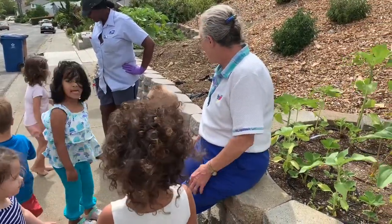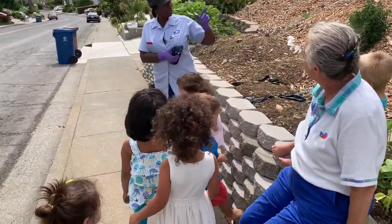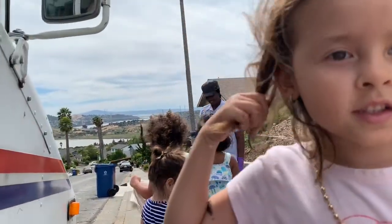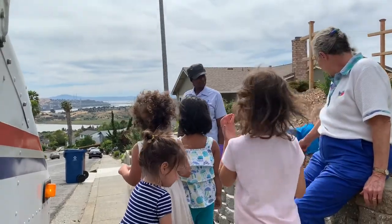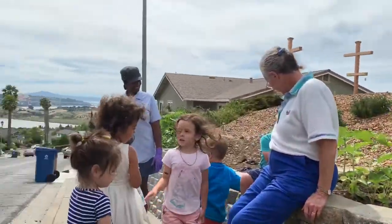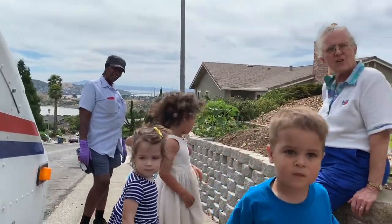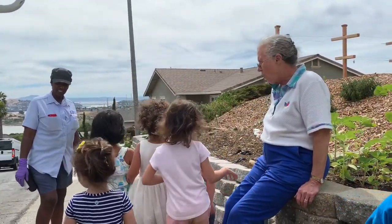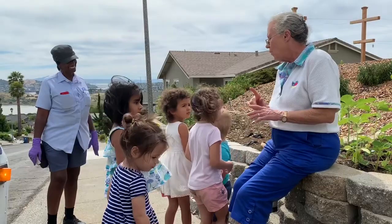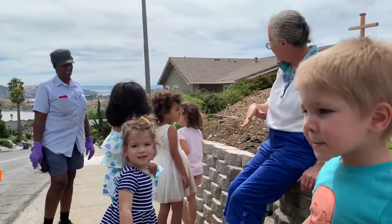Does anybody want to ask our postal carrier anything? When I bring you a package, I have to make sure I bring it to the right place. And if I don't, I can go back and look at it and see where I put it in. So when your letter is sent — the one you gave to our mail carrier or that you dropped at the post office this morning — your mommy or daddy is going to write a letter back, it's going to come in our mailbox, and she's going to bring it. Then you guys can come check the mail every day.